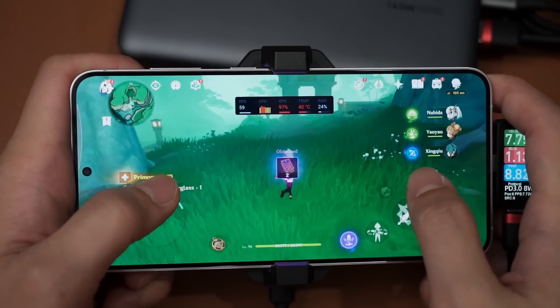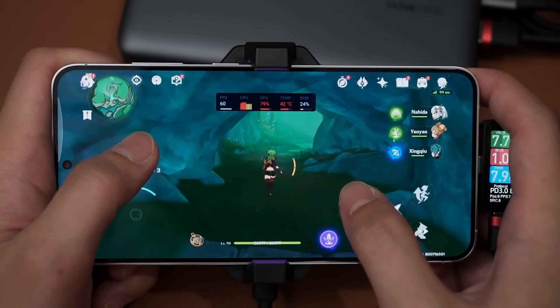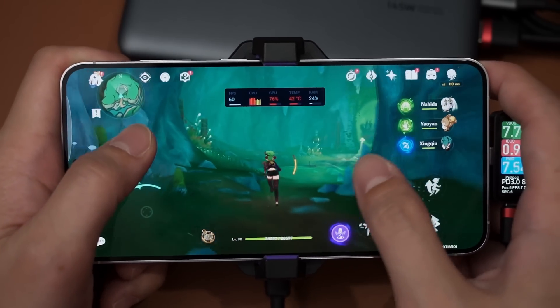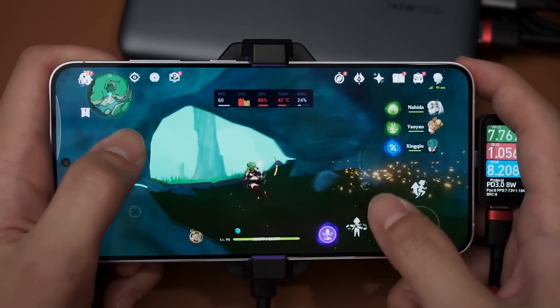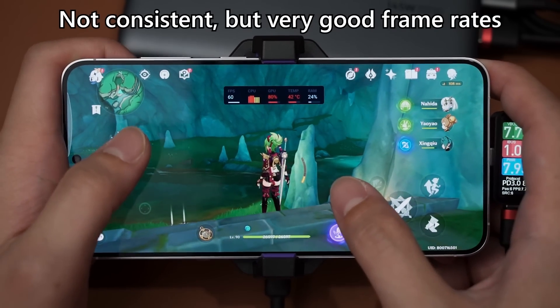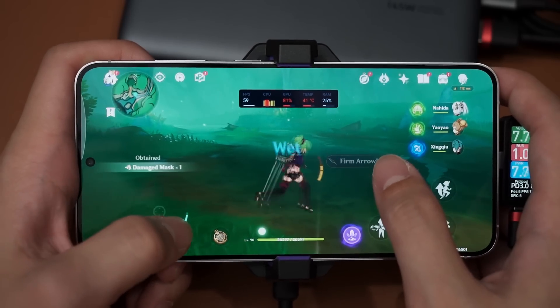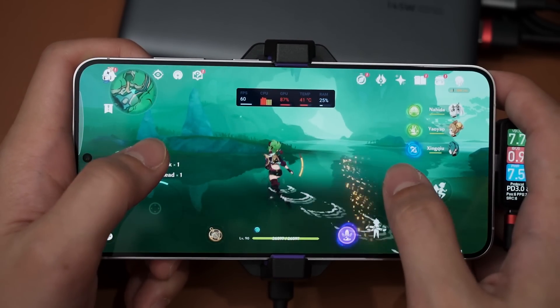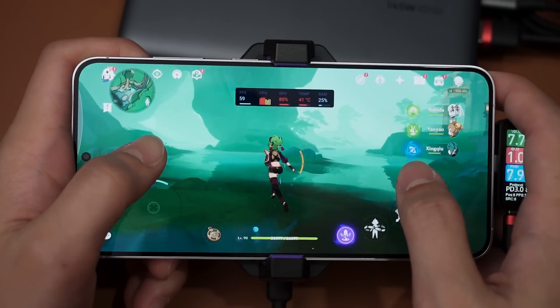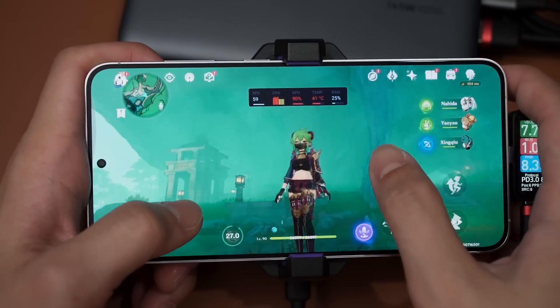Hyper Bloom means I can get consistent damage output. Throughout the entire battle I think we got consistent 60 FPS. The temperature did increase back to 42 degrees which is interesting - I didn't expect it to increase - but it's still very well below the thermal limit.